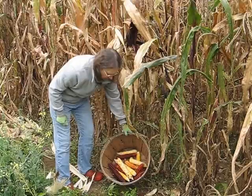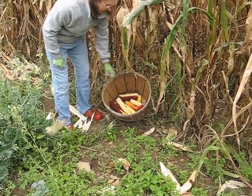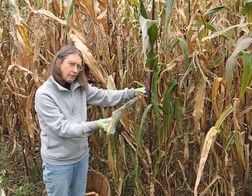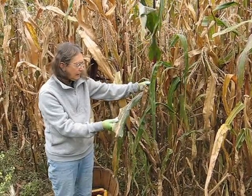I don't know if you can see these beautiful colors — they're just great. Now this ear here I'm not going to pick because, as you can see, the stalk is still receiving nourishment — it's green. This is not going to be ready; it's not ripe yet.